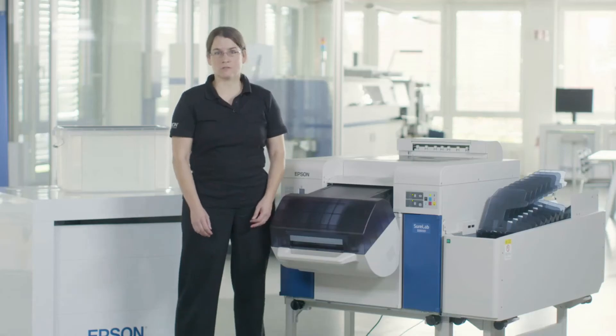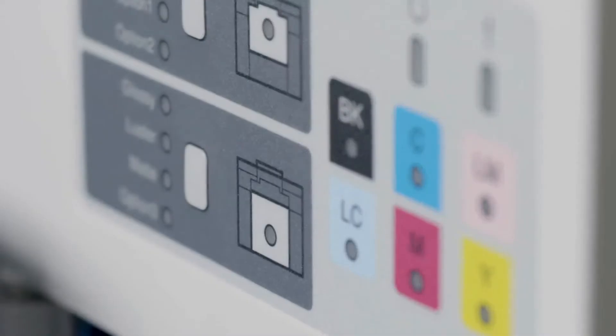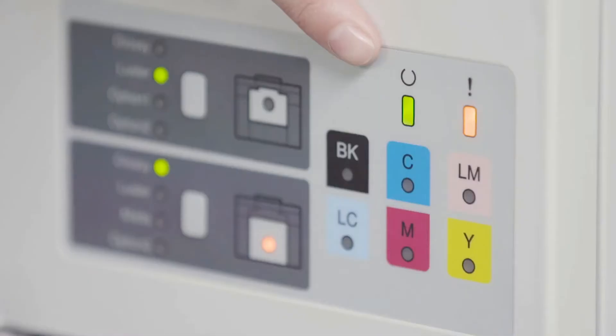The Epson SureLab SLD 3000 offers users the flexibility to print on a variety of media such as glossy, luster, and paper-based art matt. When you change your media you have to make sure that this light is no longer blinking, because otherwise the printer is still in action.